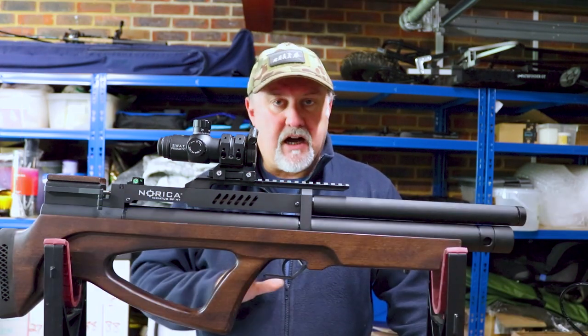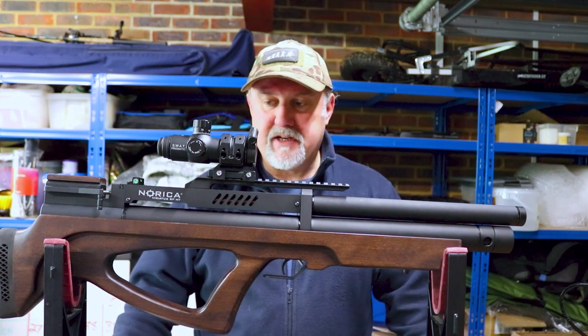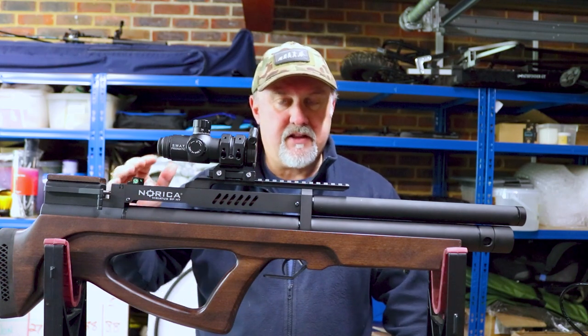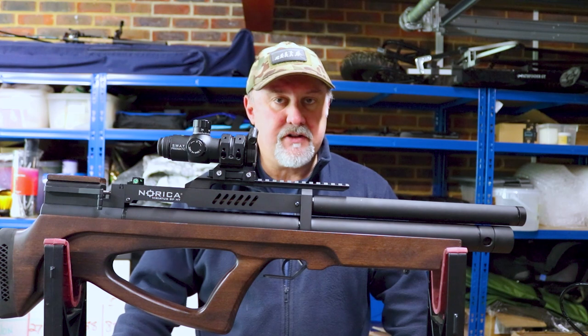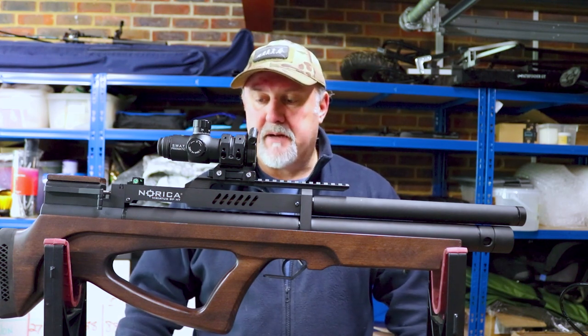I'll be honest — I've looked through the specs on all of them and I can't really tell much difference between any of them. They all seem very, very similar. There is some difference on the high power level for the target version, the TG, but we'll go through all that in a little while.